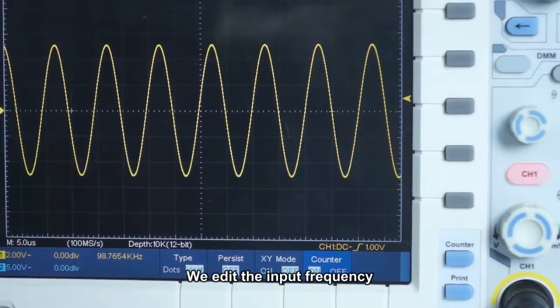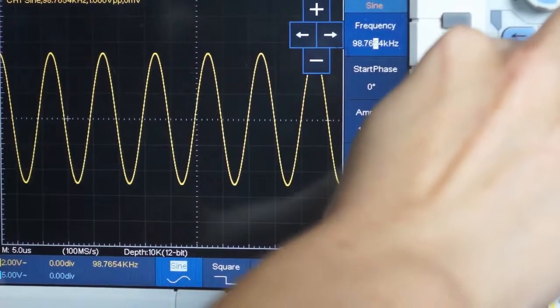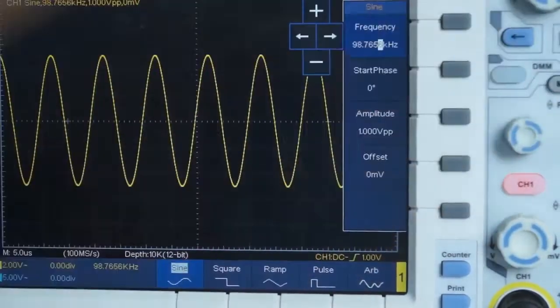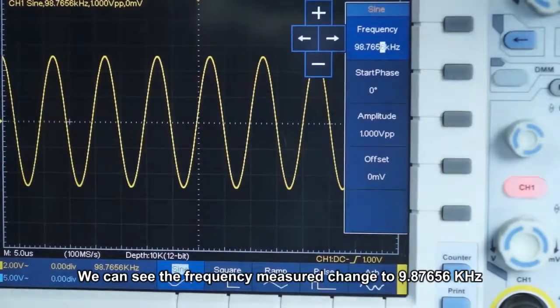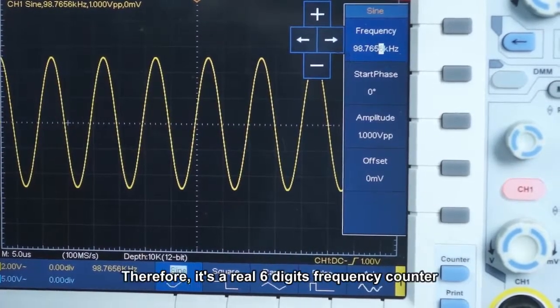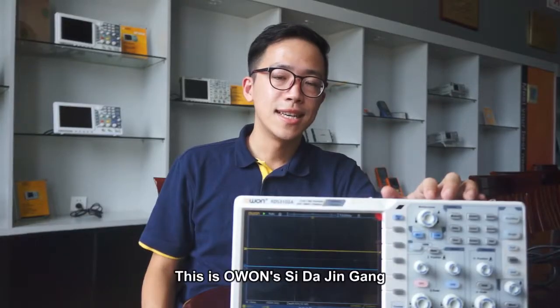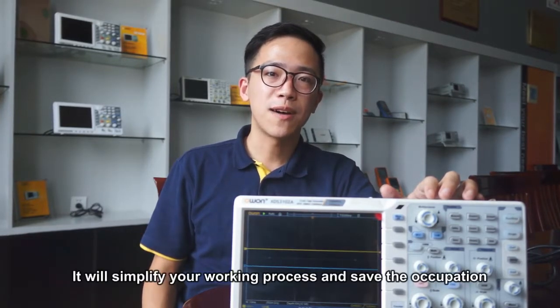We adjusted the input frequency. We can see the value has changed to 98.7656 kHz. The accuracy can reach 0.0001. Therefore, it is a true six-digit frequency counter. This is O1's Sida Jinggang — The Four Guardian Warriors. It will simplify your workflow and save instrument occupation.